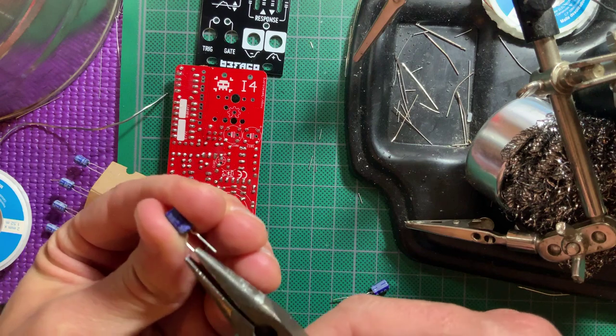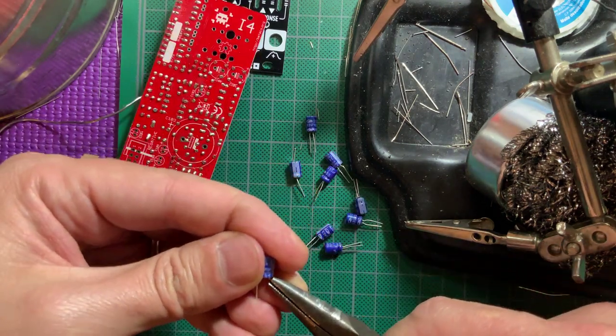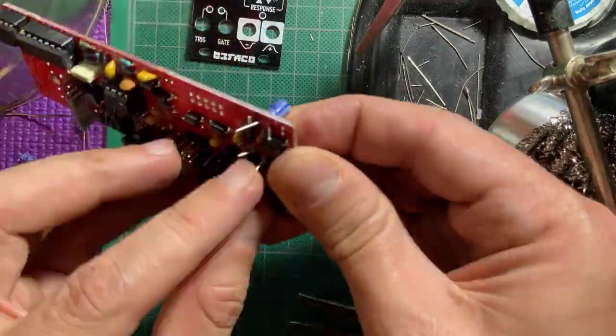Many of the electrolytic caps came with folded out terminals, which wouldn't fit in the board. So I first straightened them out with pliers, then install them, again minding their correct polarity. These are the ones that go all over the back of the main PCB.